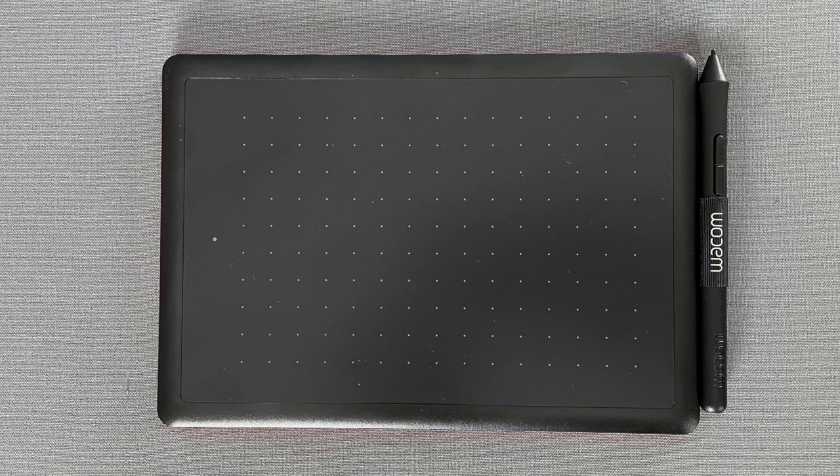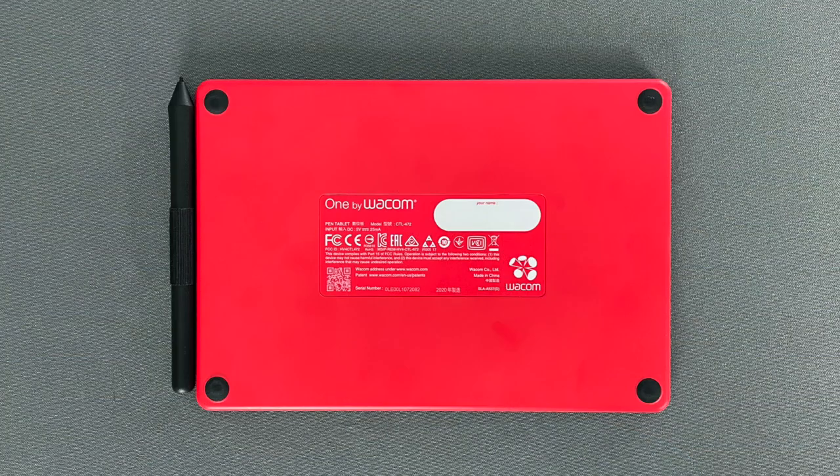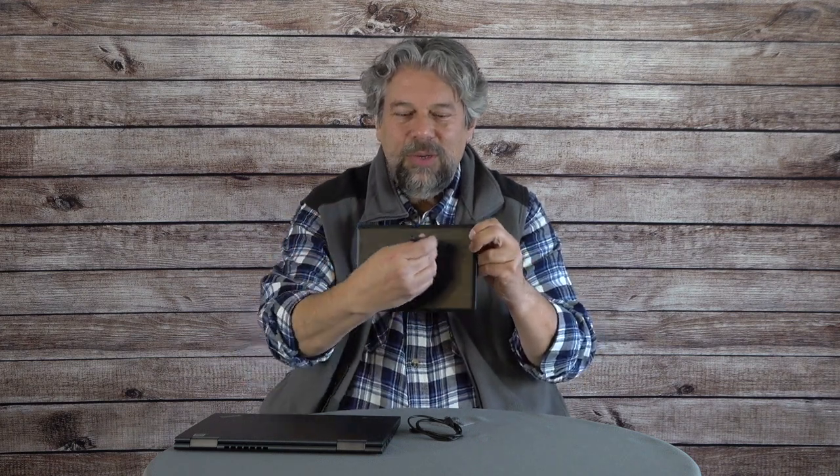Here's a couple of close-ups real quick. It's not very exciting to look at. The back's a little more fun because it's this bright red, but it's basically a tablet with a touch surface so that when you use their special pencil, you can do this on the surface and then it's reflected on the computer that it's plugged into. Really fun idea.